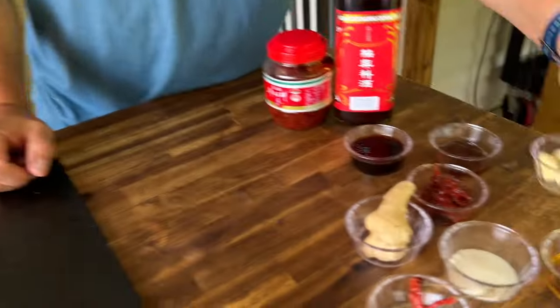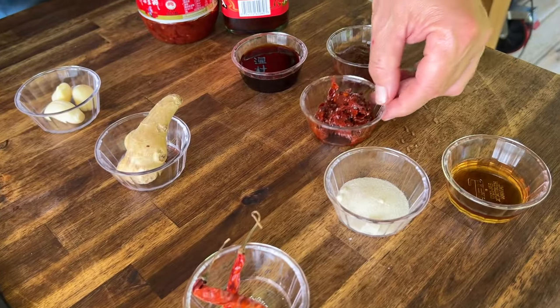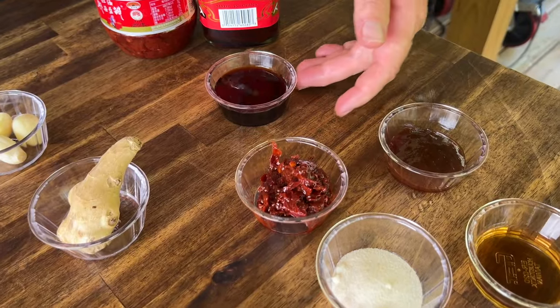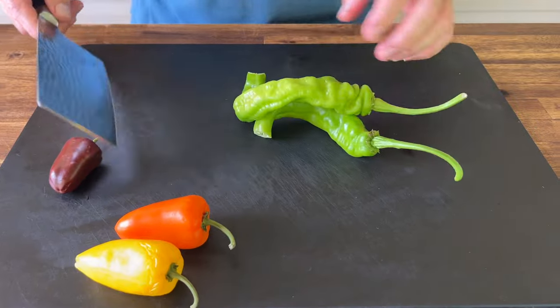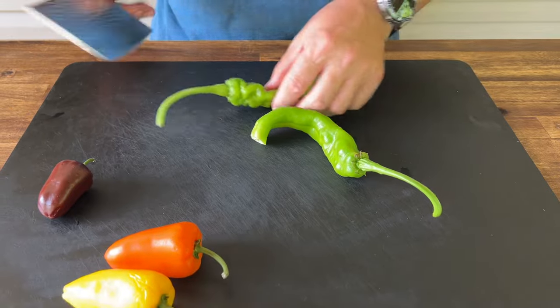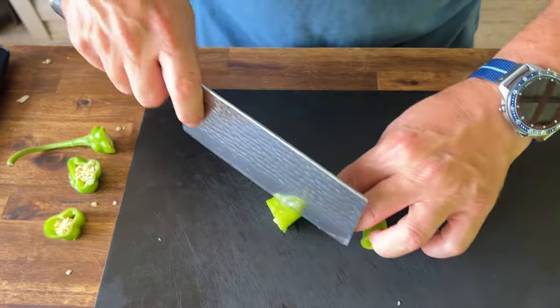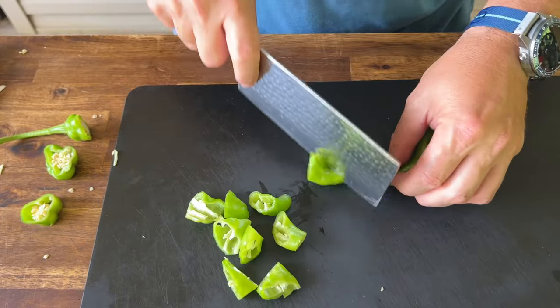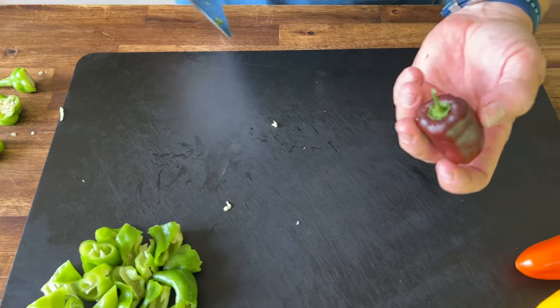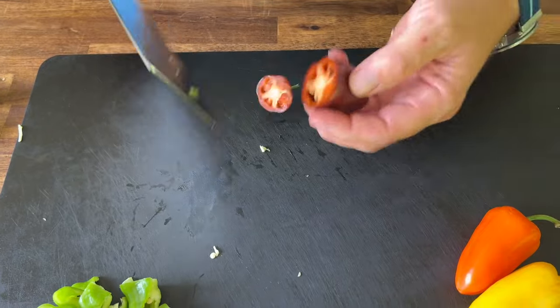We have some vegetables to prep. Let's quickly go over our ingredients: garlic, ginger, some spicy peppers, some sugar, some of that wine, the bean paste, hoisin sauce, and soy sauce. These are those long hot peppers — I don't really think they're that hot. They remind me of a banana pepper, maybe a hair more spicy. And then we just have basic bell peppers. I did the colored ones just for a little pop of color. You could definitely use regular bell peppers if you had them.